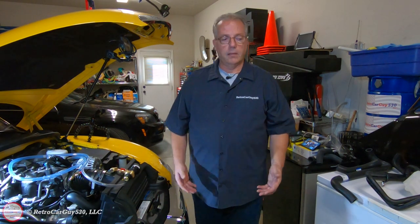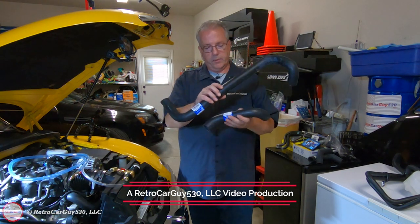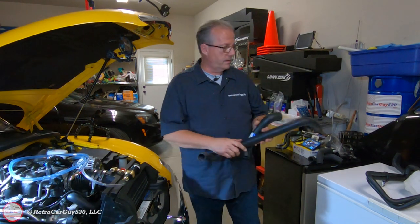What I'm going to be replacing are the upper and lower radiator hoses. These are AC Delco professional replacement hoses. There are no clamps included with the new ones, so I'll be transferring over the clamps from the existing parts.